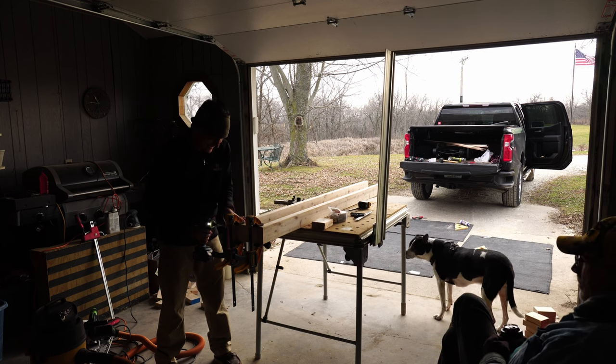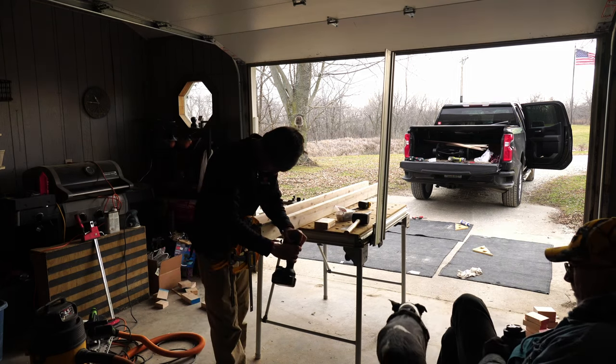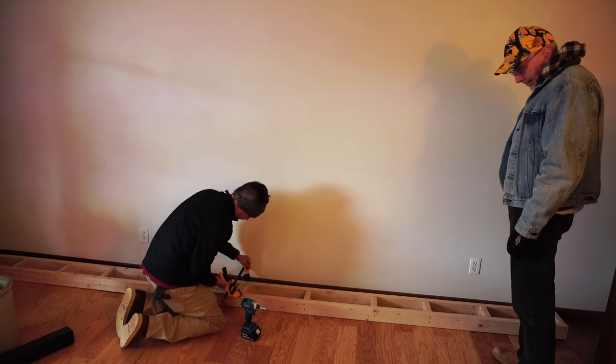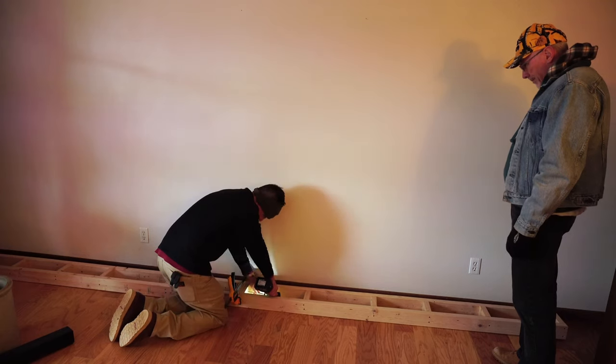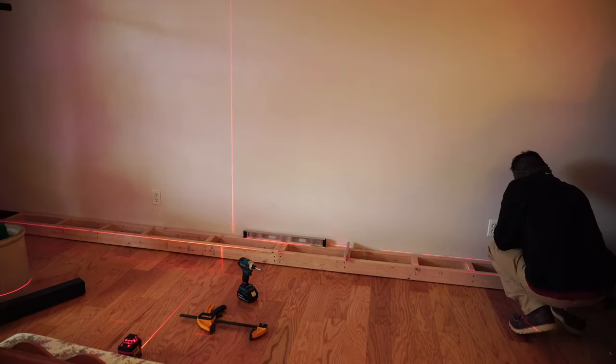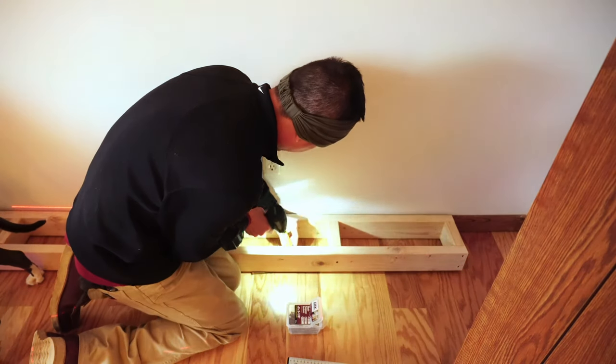This is the box for the toe kick that the entire unit is going to rest on — just a bunch of butt joints and screws. I intentionally made it about 8 to 10 inches short on either end so I didn't have to muck around with trying to fit it in the final space. I don't really have any fun tips about leveling this toe kick. You just got to get a bunch of shims, screw into a stud, and make it work.